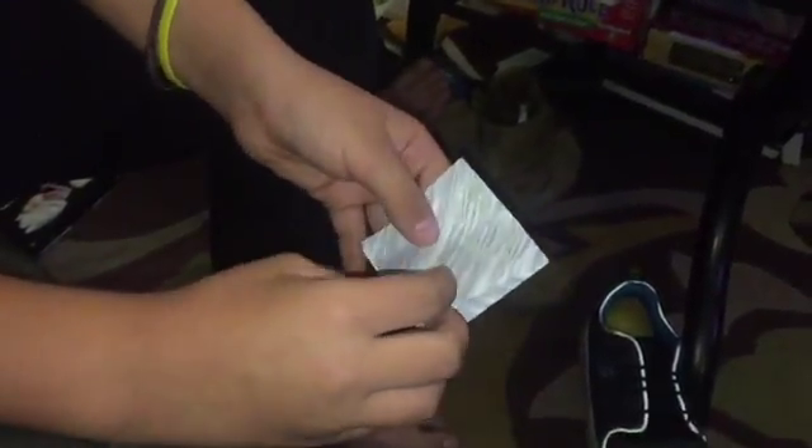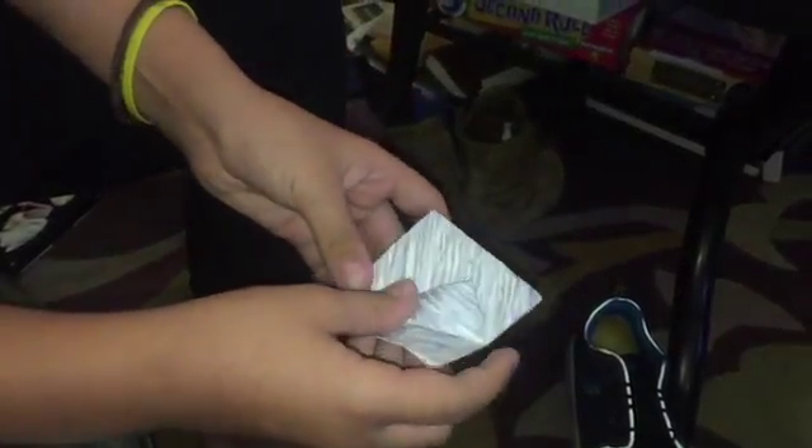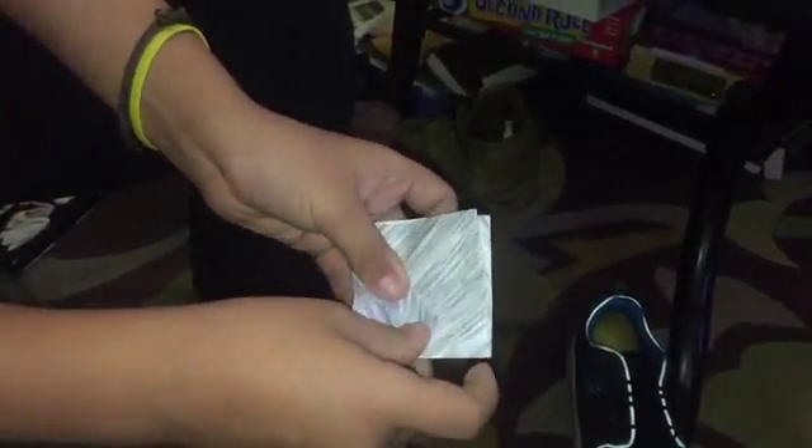Once you have this, you have a choice — I like to basically set up the paper for the next fold, and you're going to do that for all four sides.